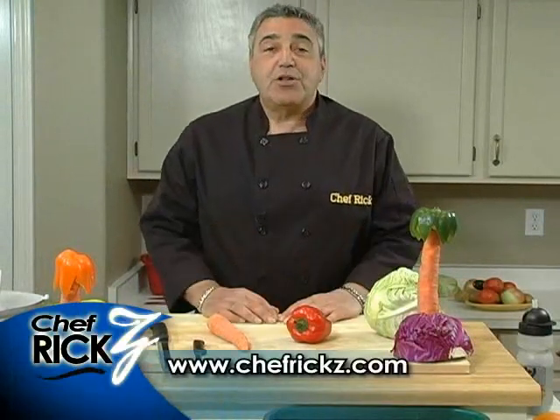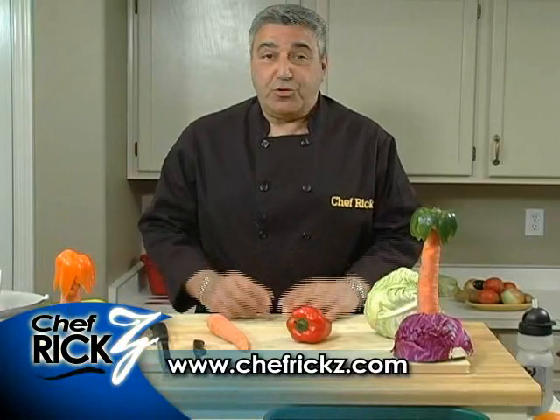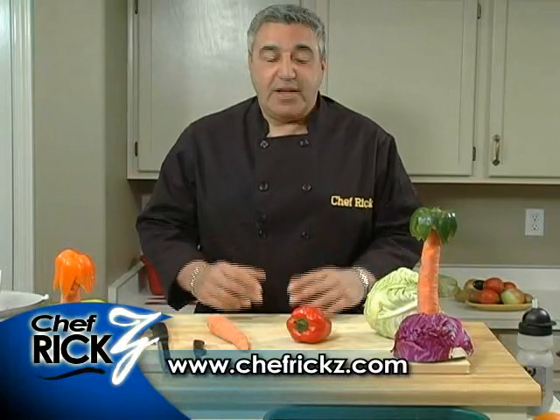Hey folks, I'm Chef Rick Zee, welcome back to the show. On today's show we're going to show you how to make a palm tree — a vegetable palm tree. Isn't that cool?